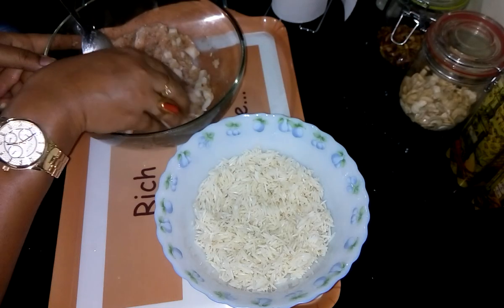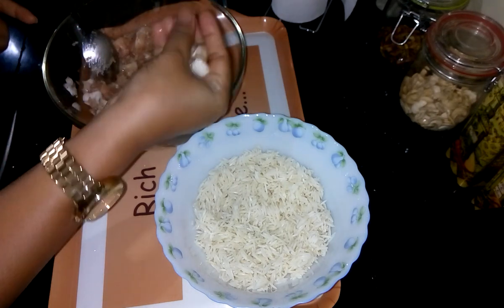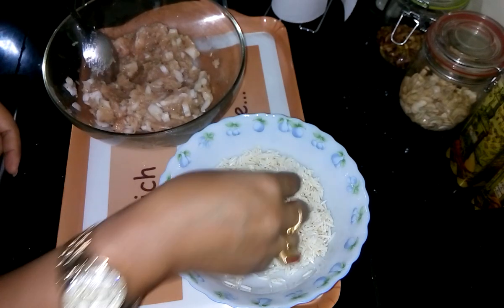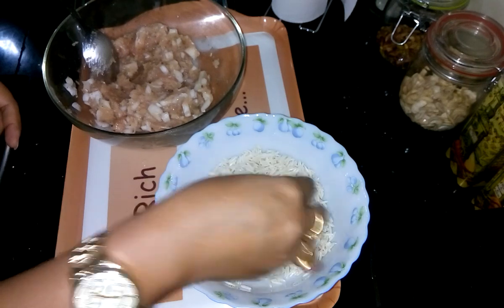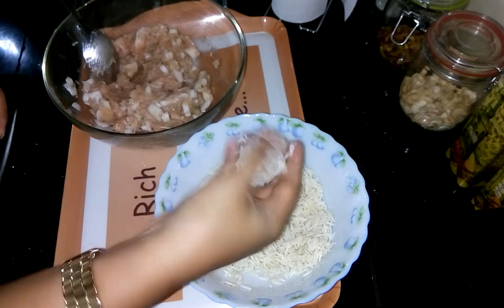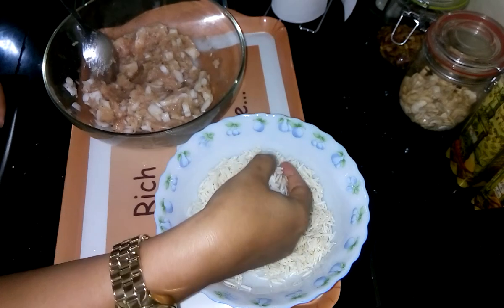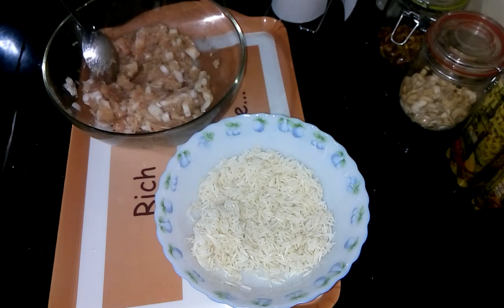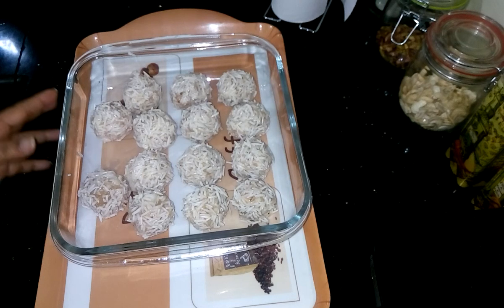First I need to make small balls with it and then coat with the soaked rice. It will be looking like this. Now place into the baking tray. All are done.